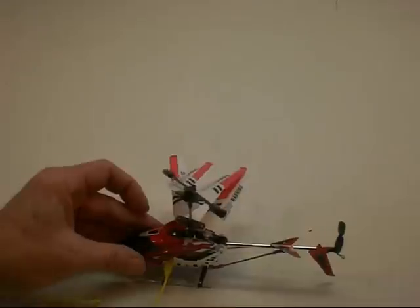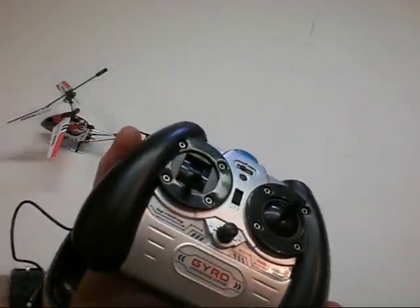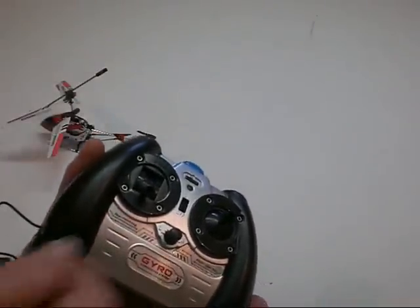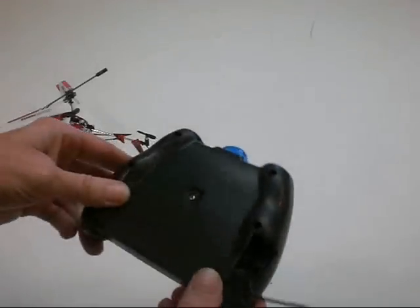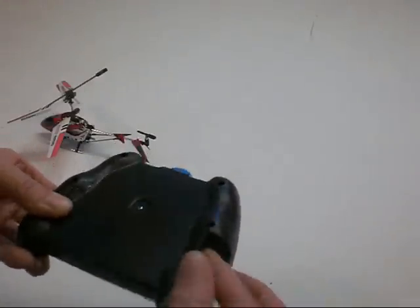Right off of your remote control — your batteries are going to last longer in there if you don't charge it this way and charge it off your computer instead. But you can do it either way, it'll work fine either way. I thought maybe I should mention that. I can put it back in there and then it's nice and neat.